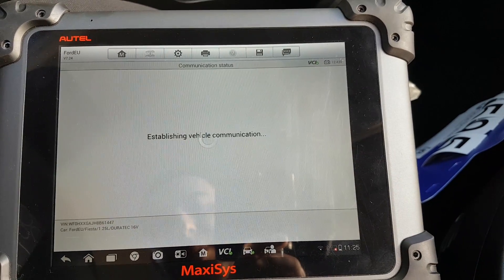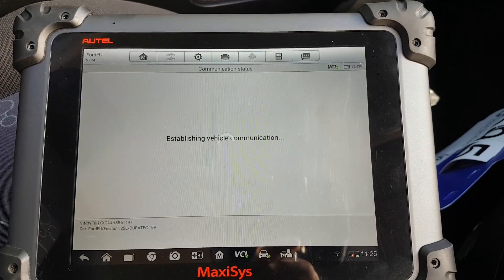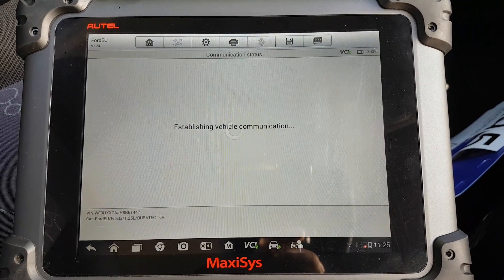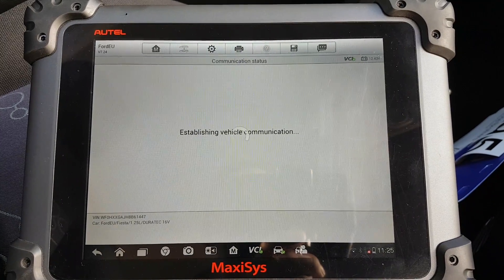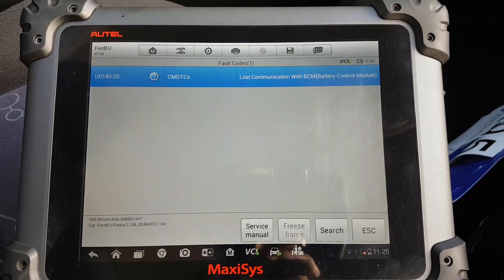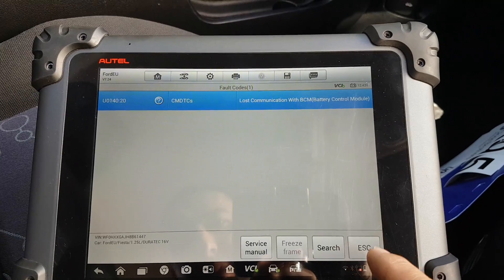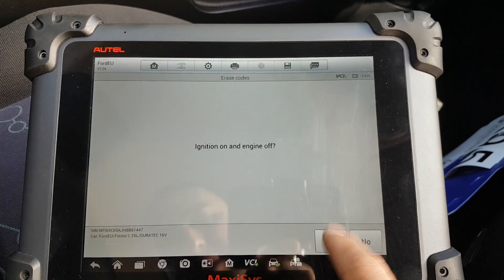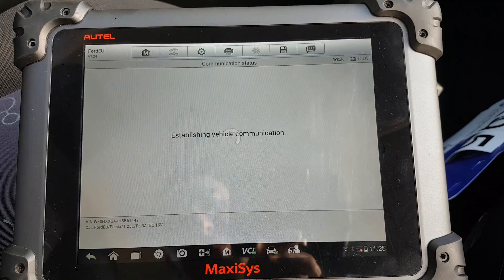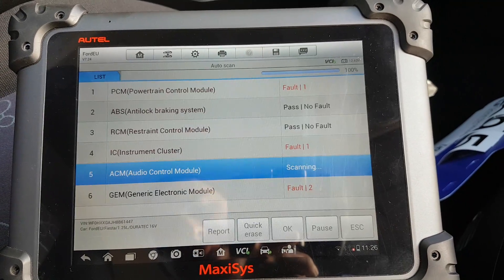Now going to audio. Reading codes — a lot of people say they want to see the codes. There we go — that's the self-check. Battery control module BCM — I don't think there is a battery control module on this, but we'll erase that. Live data — that's my live data. We don't need to re-read the codes because it's going to read them now.